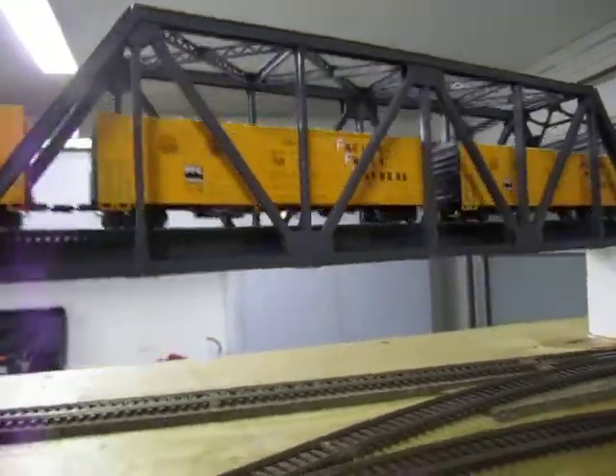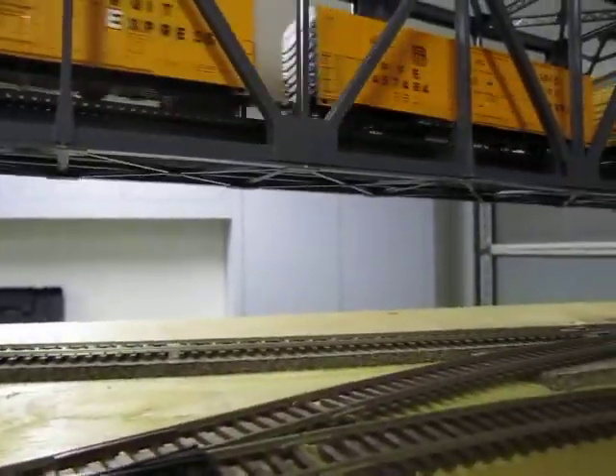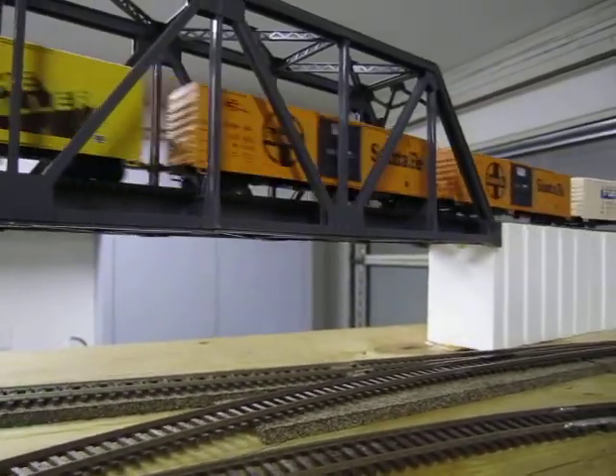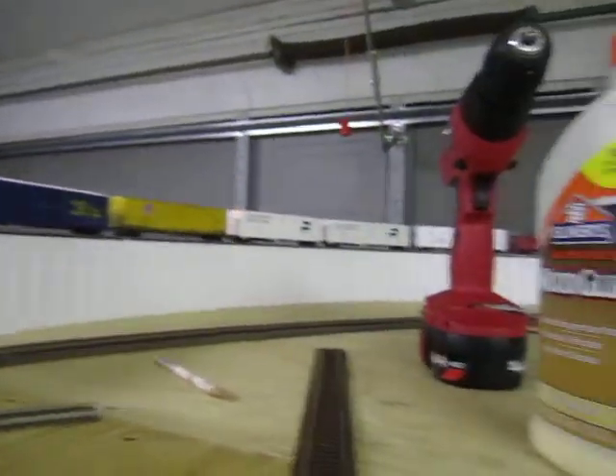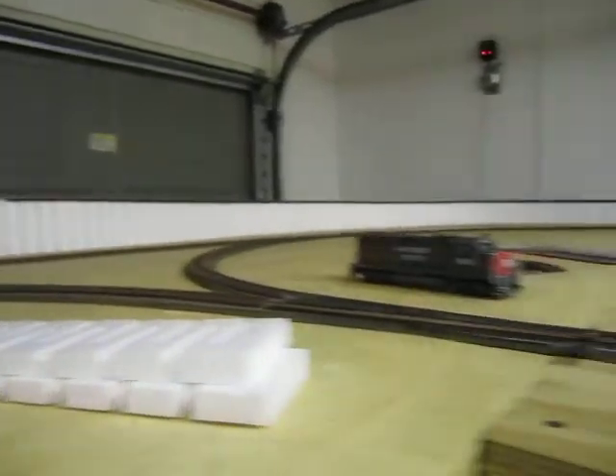It is not high enough to accommodate the double stacks, but that's all right because there isn't a real big thing going on for the era I'm modeling. I have the big long 2% grade going up the back here, goes down to the bottom there.